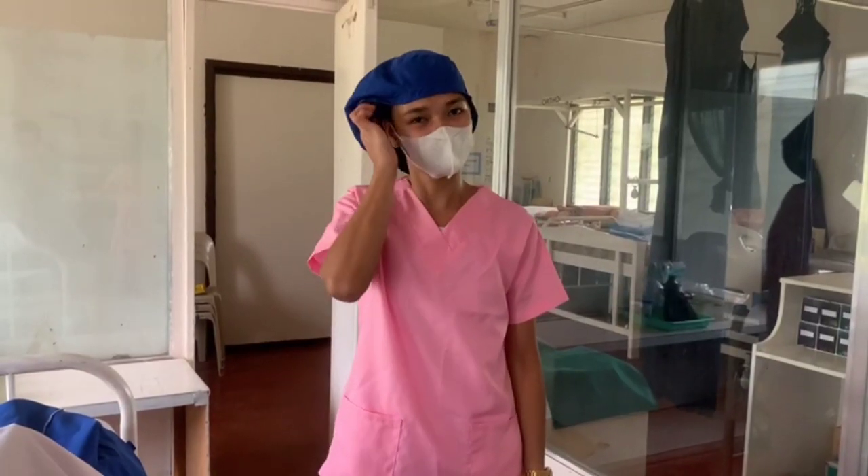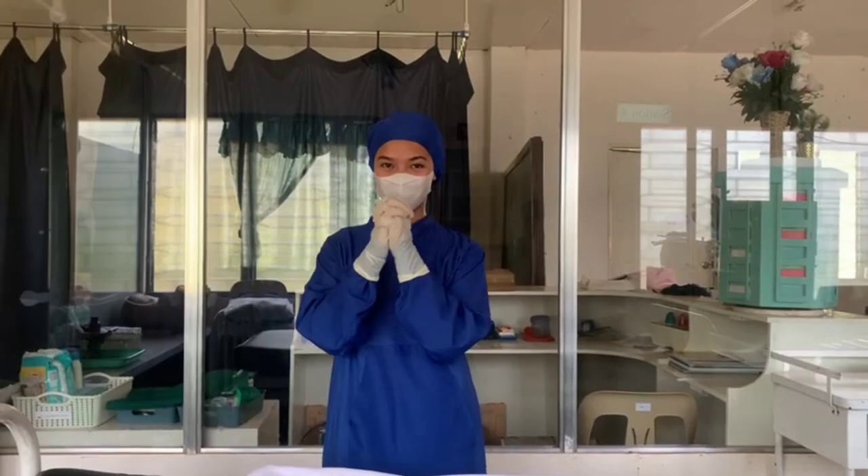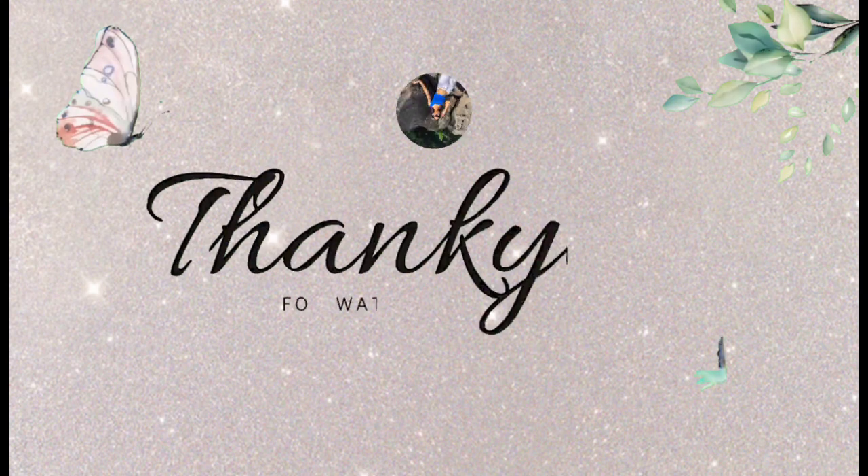Lastly, discard your bonnet and your surgical mask.